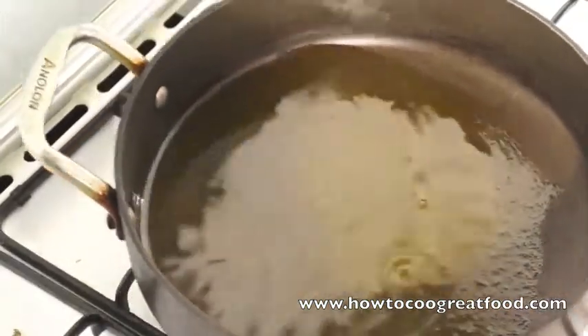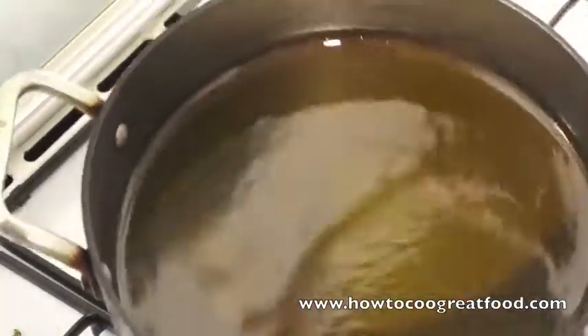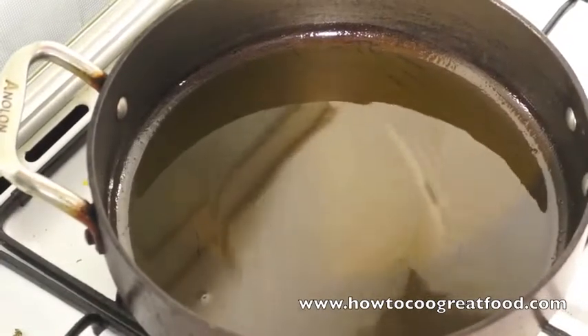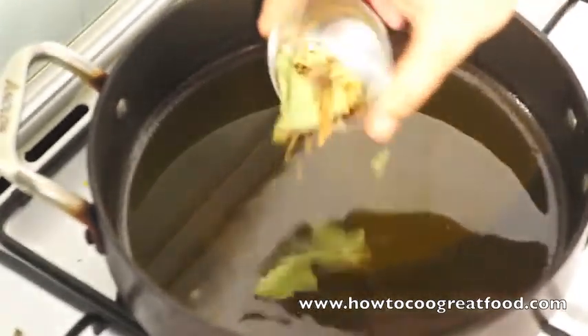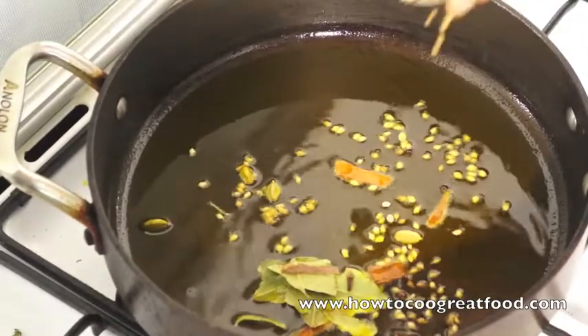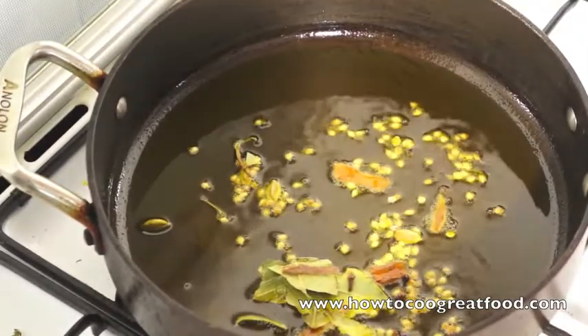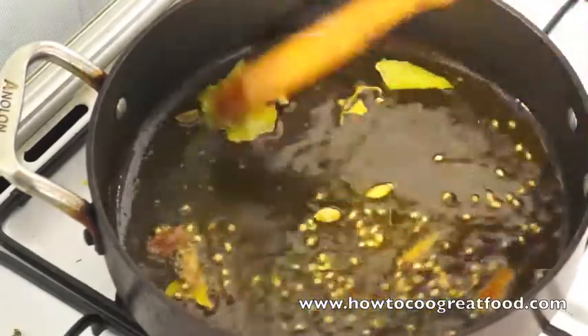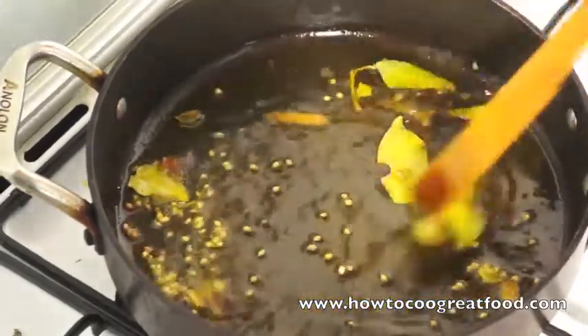So I've got my pan here with some mustard oil in it. You could use a regular oil if you can't get mustard oil — it just gives it such a much nicer flavour. What we're going to do is get our whole seeds and garam masala in there. It just really flavours up all of the oil.